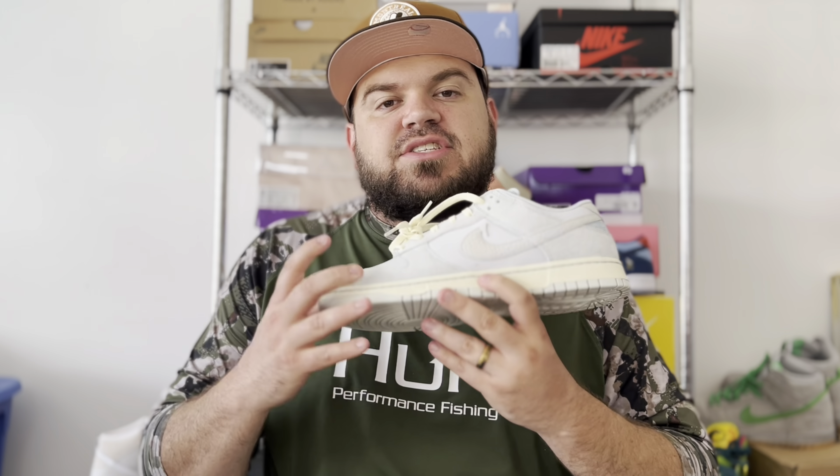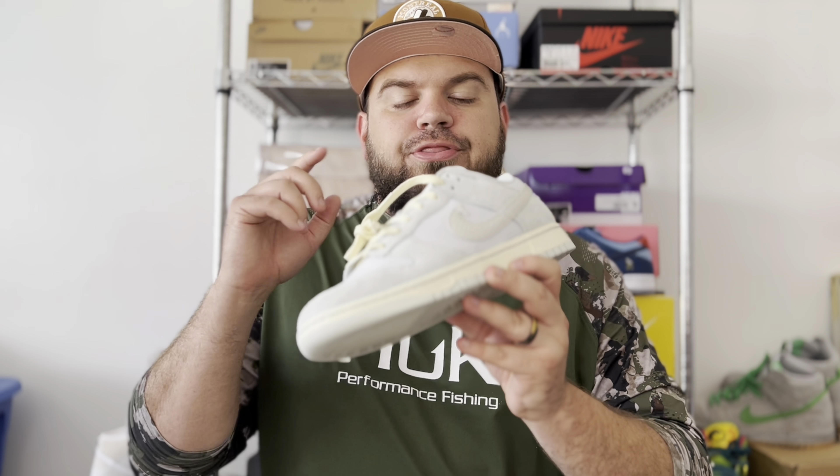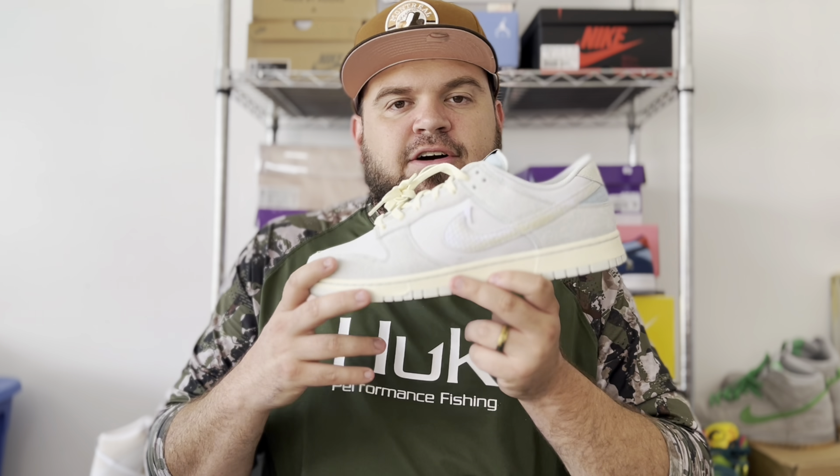One of my favorite details on this sneaker is the Ocean Bliss panel of suede on the back heel. I love that slight pop of color to give it variation from the rest of those light blues that run throughout the rest of the shoe.